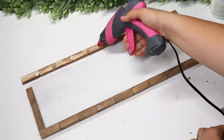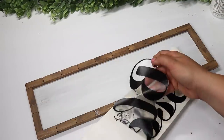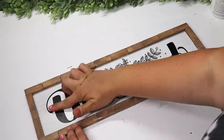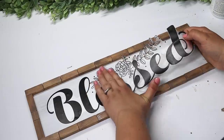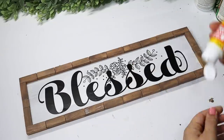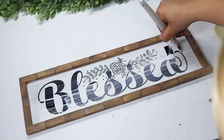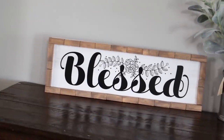This becomes the perfect blank canvas — you can add any word or quote using your Cricut, hand lettering, or painting. It's perfect for farmhouse or boho signs. I picked up this 'blessed' wall decal from Dollar Tree and loved the bold cursive font against the white and wood. I used my scraper tool to press it down tight, then gave it a coat of Mod Podge to seal everything in so it won't peel and can be wiped clean. This gorgeous wooden frame using Dollar Tree items is so beautiful.